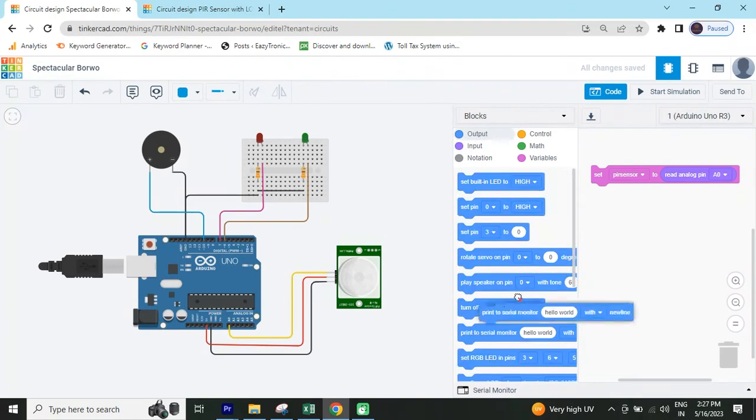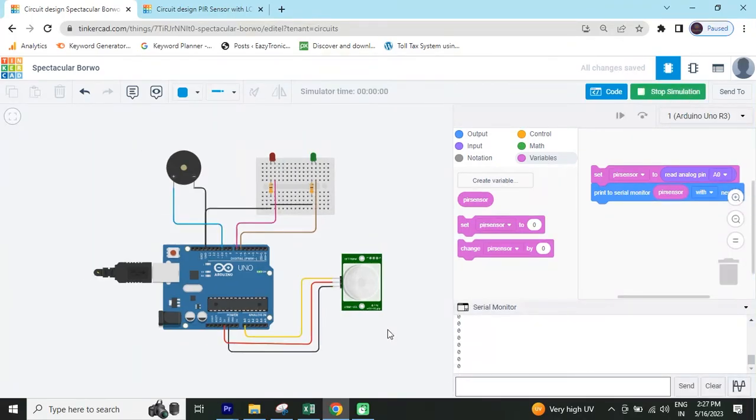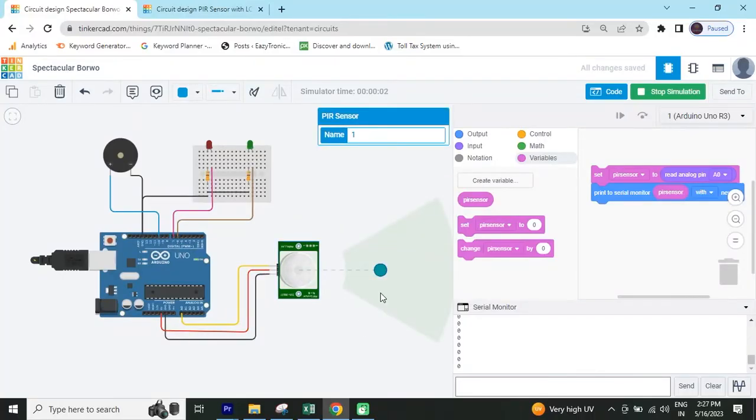After that you have to see the value of the PIR sensor, so go to the output block and use 'print to serial monitor'. Change the hello word to the variable because I want to see the value of PIR sensor. Now I start simulate and open the serial monitor. I click on the PIR sensor — if I rotate it, the value changes.